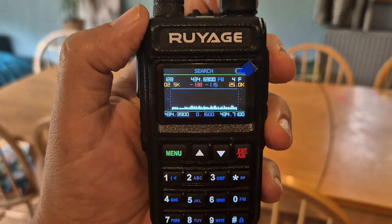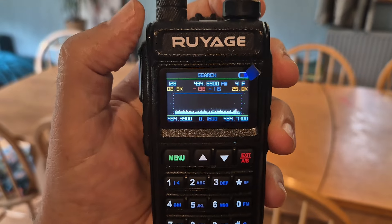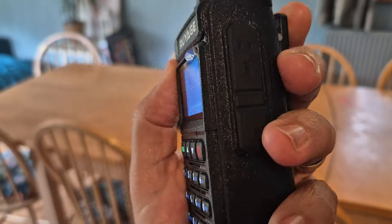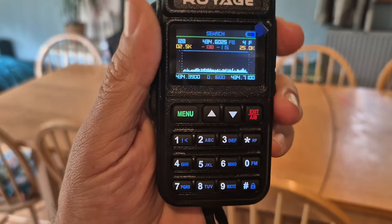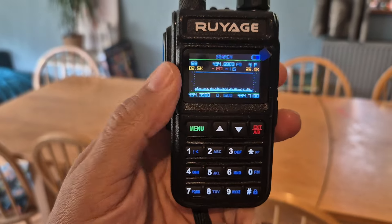Take a look at this spectrum scope on the new Radtel 890. My model is the Ruyage UV58, but it's the Radtel 890 and they sell these in all different color models. It actually receives LSB, USB, AM, and FM.